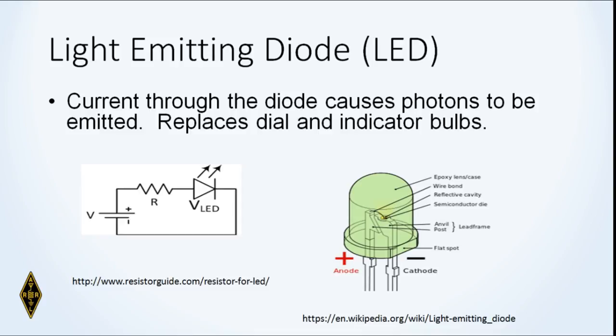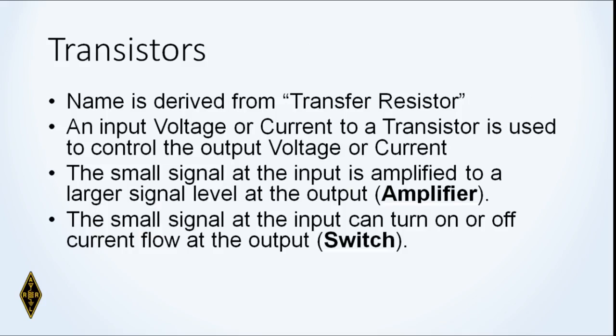A special kind of diode is the light emitting diode — the LED. Like a conventional diode, it only allows current to flow in one direction, but when forward biased it emits light. LEDs have essentially eliminated lamps and bulbs as indicators and come in various colors.